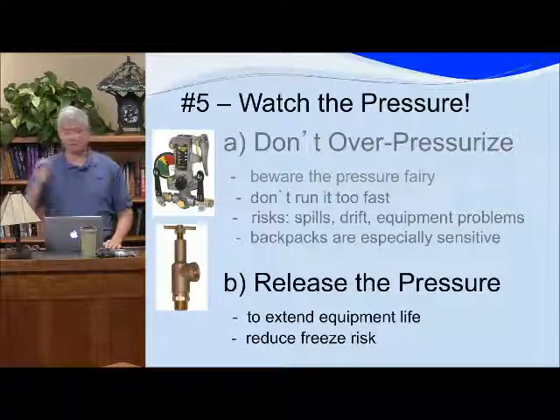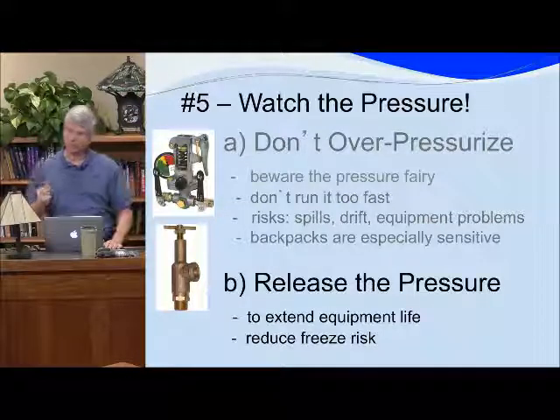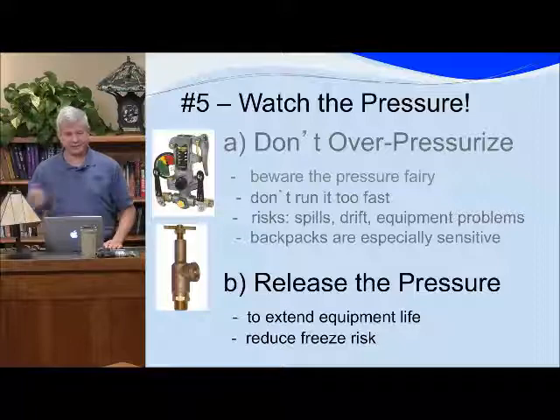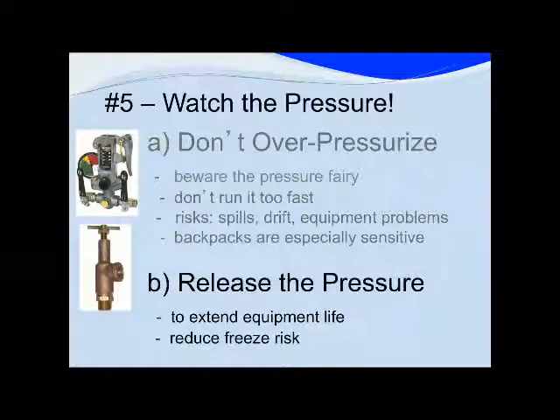We really want you to release the pressure at the end of every stop — whether it's your B&G, your backpack, or your power sprayer. We used to say release it at the end of the day, but people would forget and put their equipment away under pressure. Think about it: if it's 120 degrees outside, on your truck it's probably 140, so the pressure is going to get even bigger.